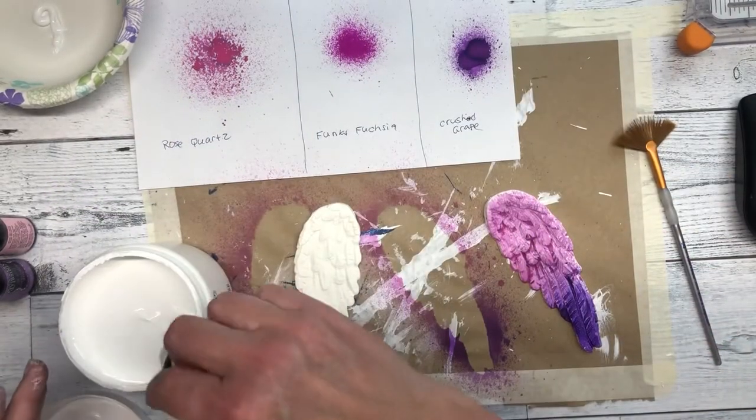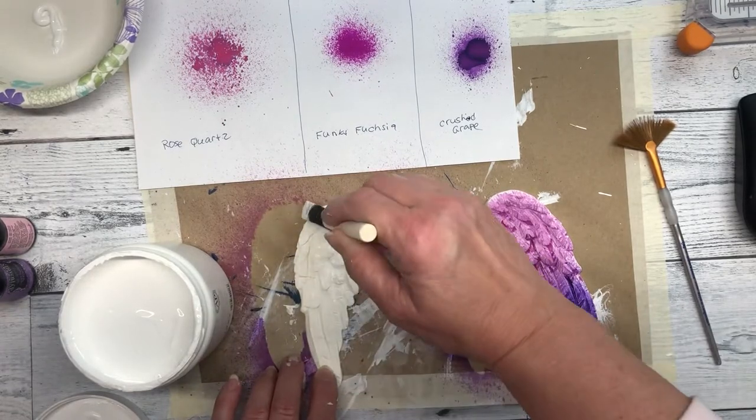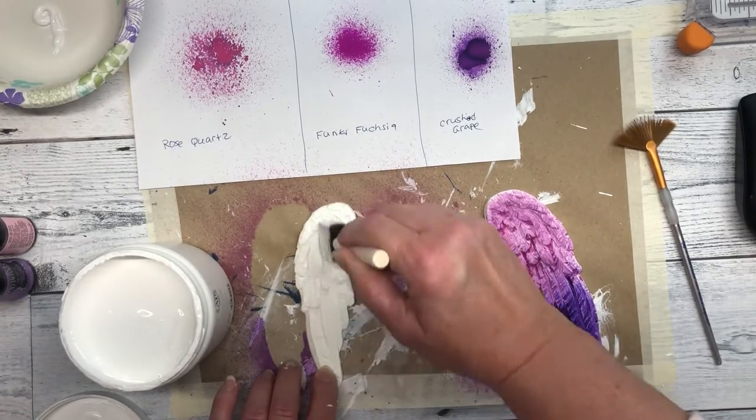Hi everyone, it's Jeanne from Makers Unify. Today I'm going to show you how I made this angel box to hold my angel cards, crystals, and other accessories.